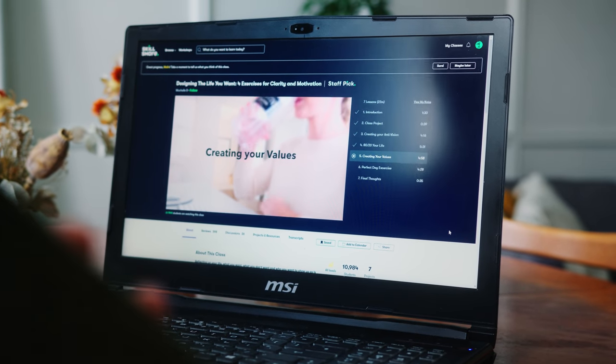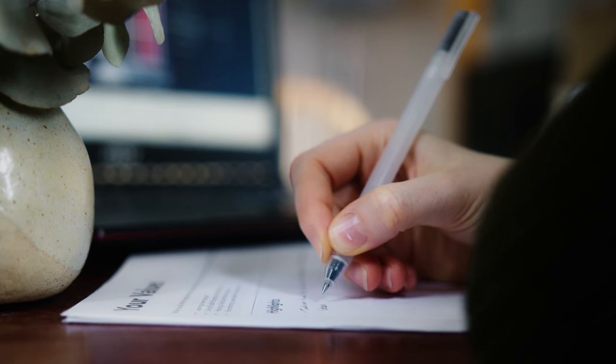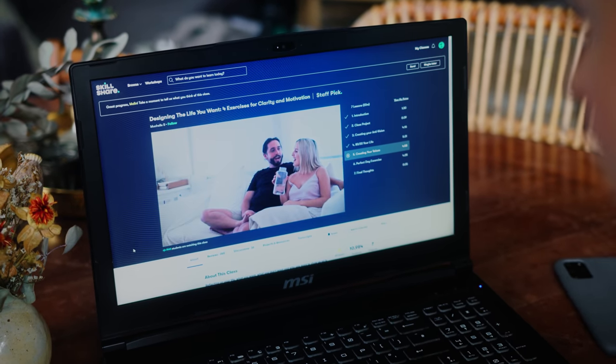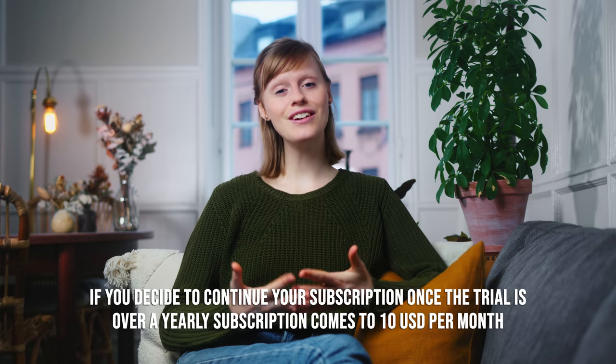I've realized that there are lots of great classes on there to sort of switch up my mindset and get a better quality of life. One of the classes that has really helped me with this is Michelle B's class, Designing the Life You Want. In that class she takes you through four exercises to work on clarity and motivation, and it comes with a printable workbook. The exercises encourage you to examine life the way you lead it now, define any areas you might want to change or improve, and then help you build new habits. Having used Skillshare for quite a long time, I really think it's a great resource for learning at home and connecting with other creative people. The first 1000 of you to click the link in the description box will receive a free trial to Skillshare premium.